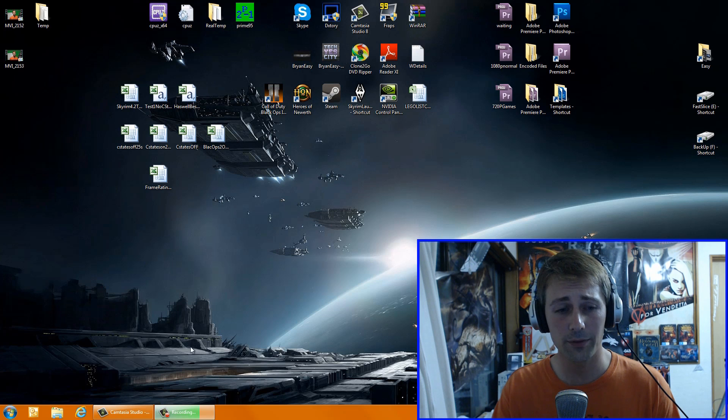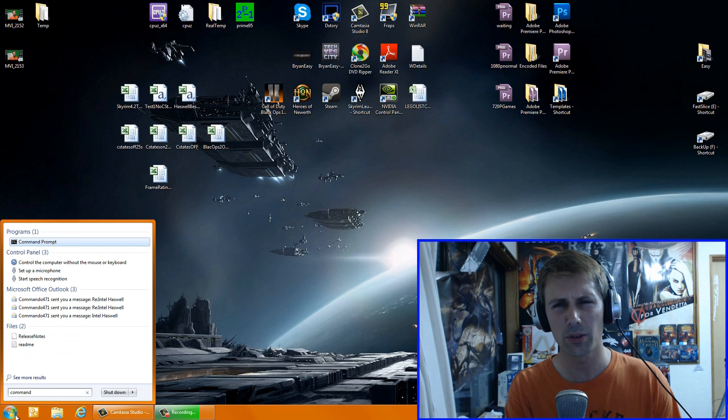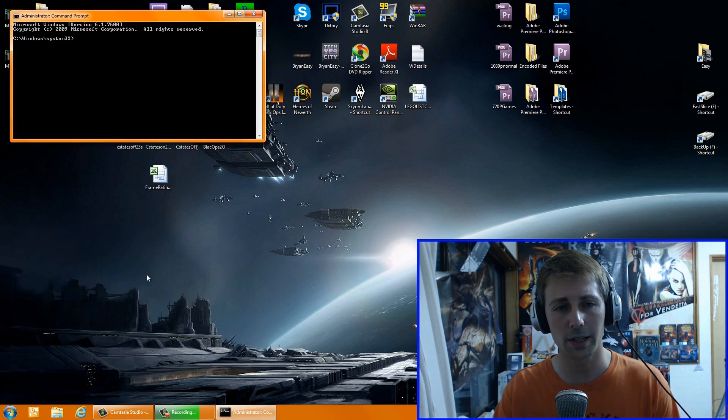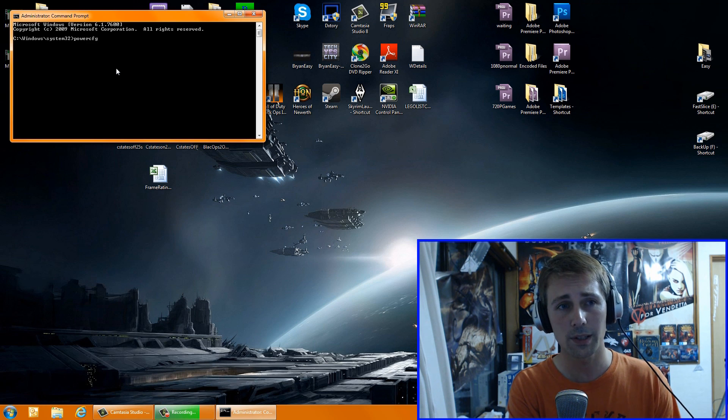Once you're in Windows, all you have to do is go down to the bottom left, click on the Start menu, and then just type in 'command' — you can also type in 'CMD' as well. That should bring it up. Go to Command Prompt, right-click on that, click Run as Administrator, and then click Yes. Now we should be here, and all we have to do is type in 'powercfg -h off' and then hit Enter.